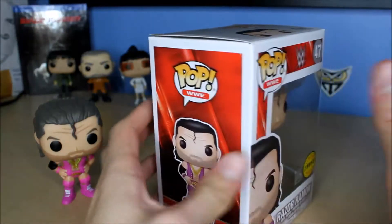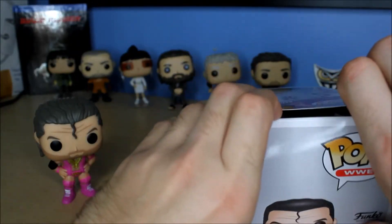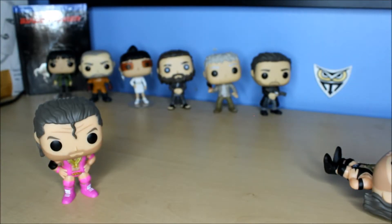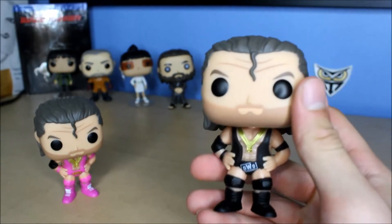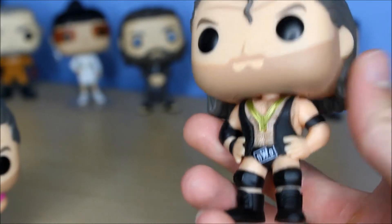It was a little before my time so I didn't really watch it when it was happening. Anyway, let's get him out of the box. I said this in the previous video where I unboxed Hollywood Hulk Hogan — they need to make a Kevin Nash NWO pop. Make a regular Diesel and then have a chase like this, as NWO.